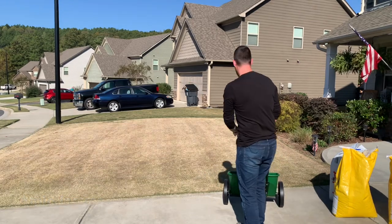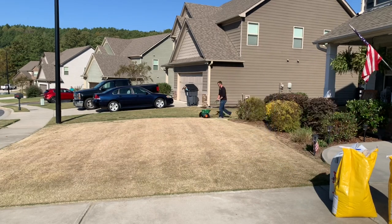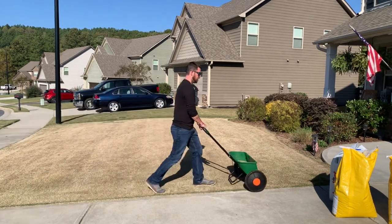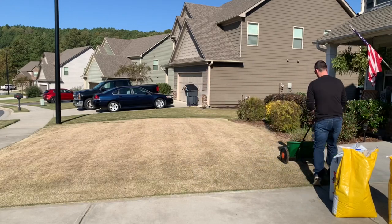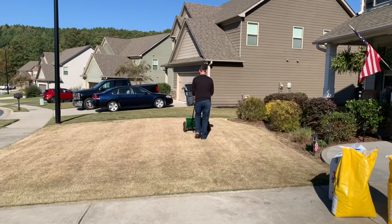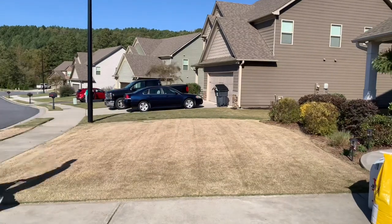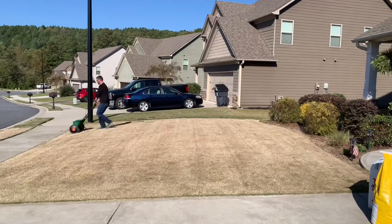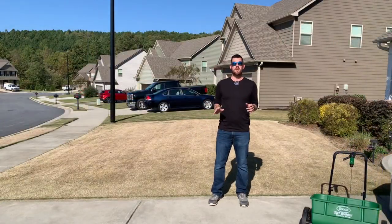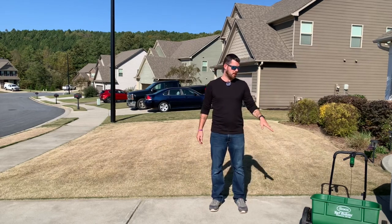I'm going to go this way and then go the opposite way. Just like when you're putting down fertilizer, it's good to do a perimeter pass or even a couple perimeter passes with the seed to make sure you get a nice edge and don't leave any gaps. I'm going to go horizontally first, then come back and go vertically, and I'm even going to go diagonally — just to cover the yard with seed as much as possible. I don't want any gaps, I don't want any places without seed. If I notice it needs more when it starts germinating, I can always add more. We went over multiple directions and put down almost 10 pounds of seed — probably 9 pounds — which is exactly what it called for.